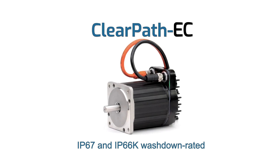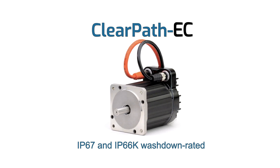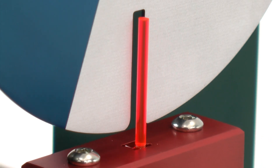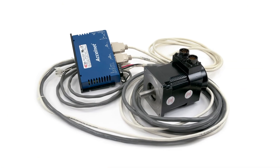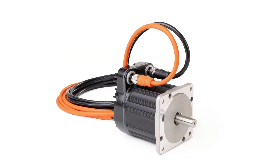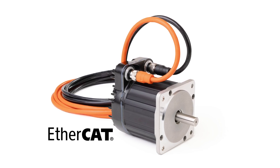ClearPath EC gives you all the benefits shared across the entire line of ClearPath servo systems, including high-performance servo motion control, and getting rid of your complex and failure-prone cables and separate drives, replacing them with a clean, integrated solution combined with the highest speed industrial network available today.